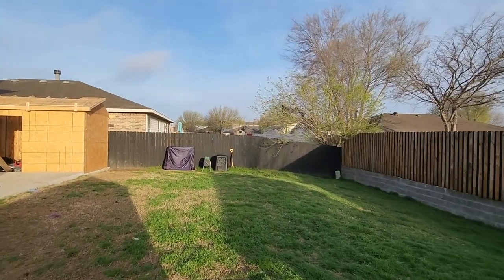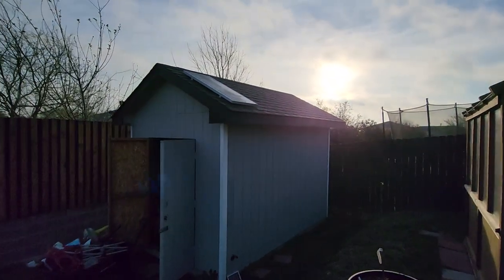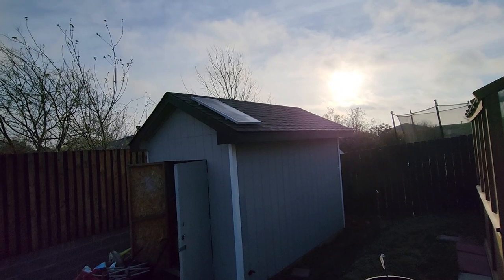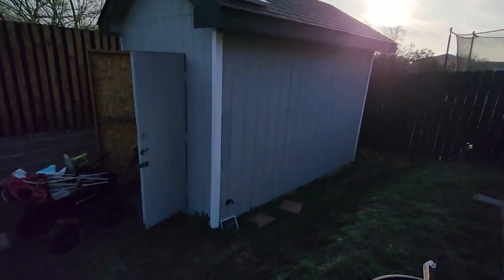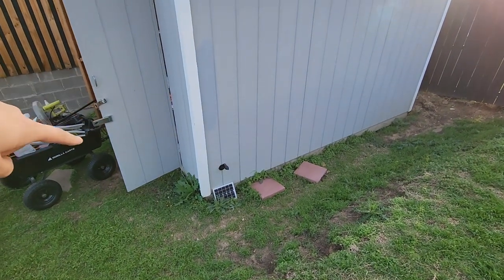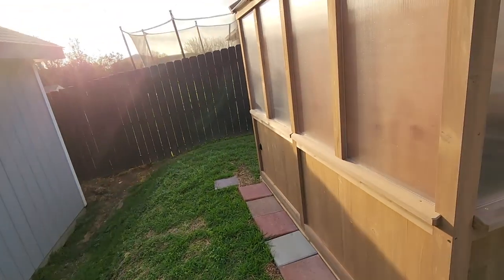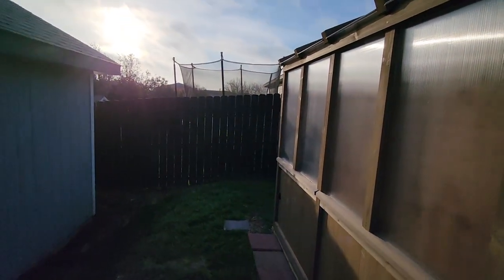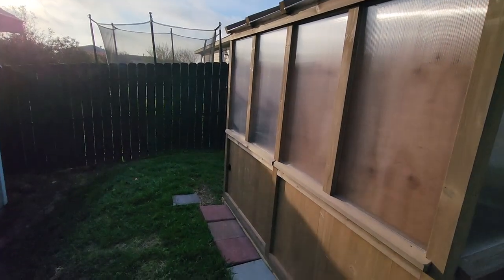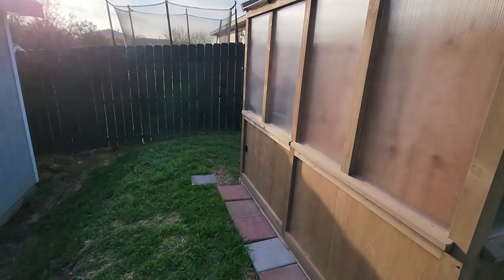Another project when we moved into the house was to put a small solar setup into the shed. So what we did is we actually have an outlet coming out of the shed and an inlet going into the greenhouse. So if we need to run power for something like a heater — which we had to do at the beginning of February — we can just use it to power a small heater or fan or something to that effect.